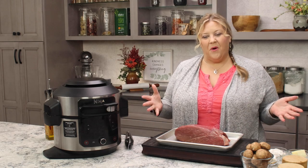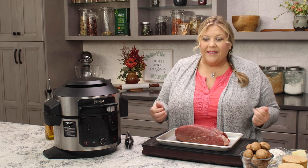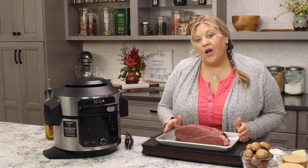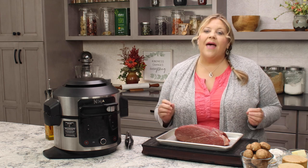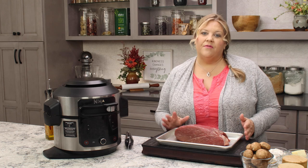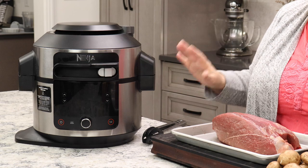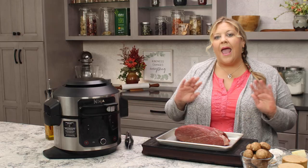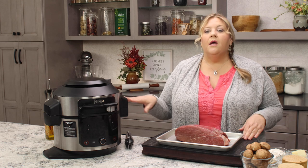It's a pretty simple, straightforward type of meal. You can pressure cook, you can slow cook, you can oven braise. Today we are going to slow cook. I found that I really loved the texture and the flavors that came out of slow cooking this sirloin tip roast. I have a four pound roast. We're gonna get it seared in the Ninja Foodi. You can use any type of slow cooker that you like, so you don't have to have the Ninja Foodi to do this.